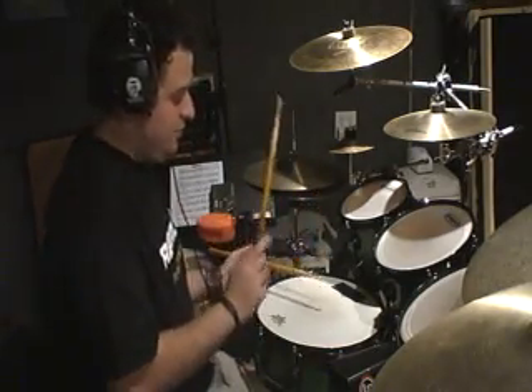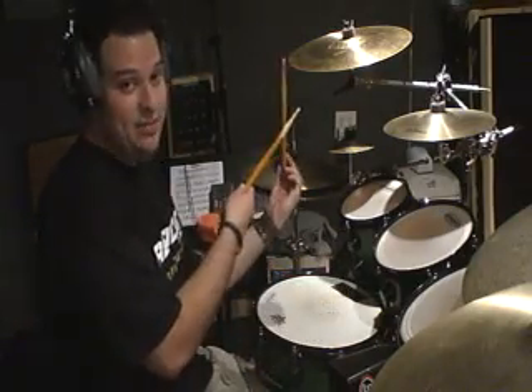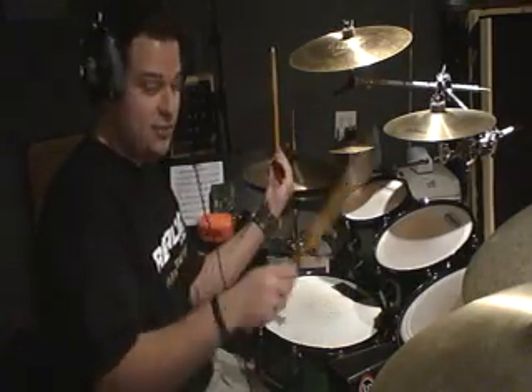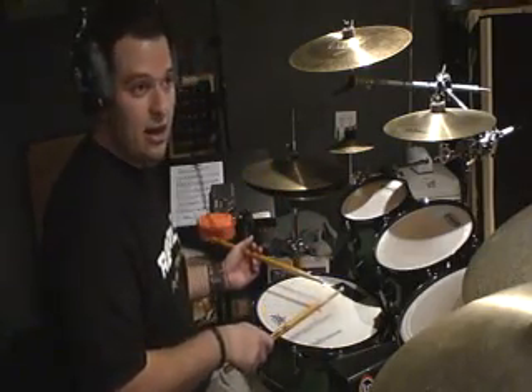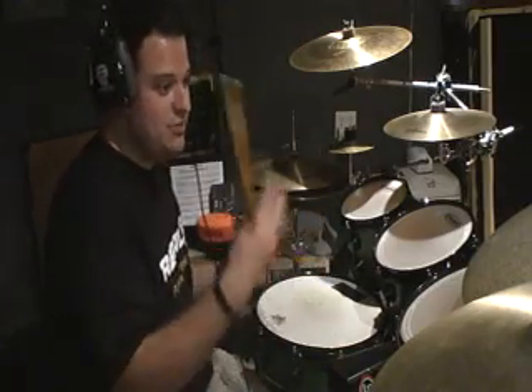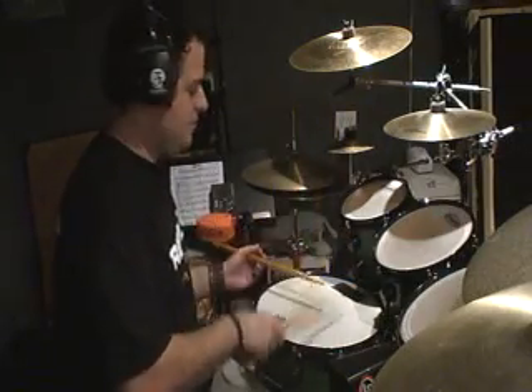So we have: flam on the left hand, then right, right, then the left hand flam — notice that the grace note is on the right hand first — and then right, left, left. So a flam paradiddle is right, left, right, right, left, right, left, left, with an extra grace note at the beginning of each grouping.